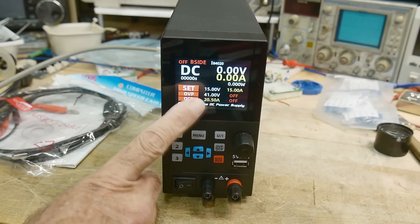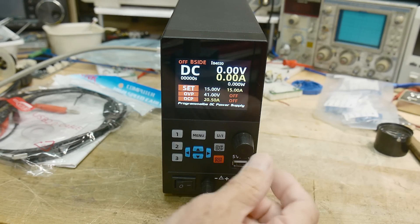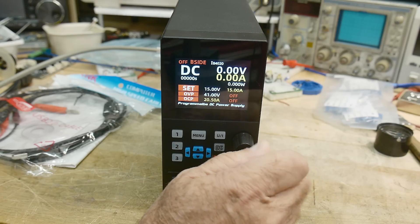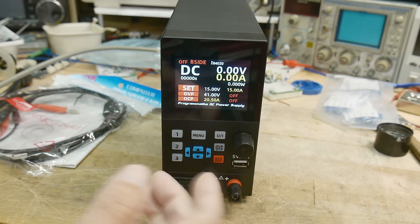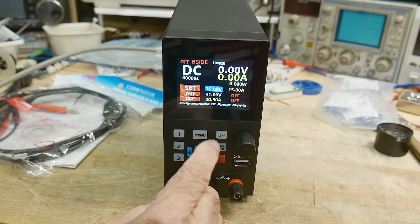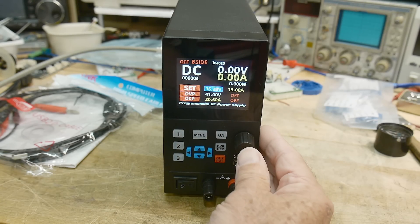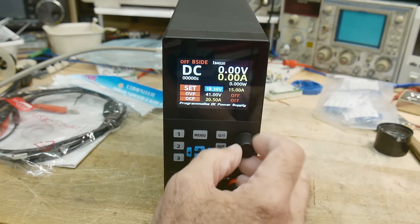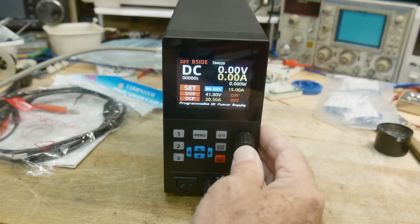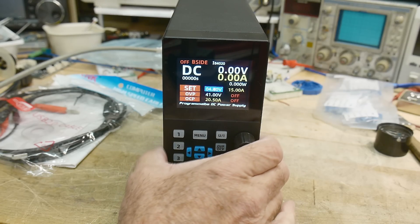It turns on very fast, which is nice — very nice color display, very crisp. It only has one knob, so it's not really a supply where you're going to be using the knob to do adjustments necessarily. It's more of a set-and-forget type of supply, but you can use it the other way too. To set voltages you hit V or I — voltage or current — then turn the knob. You start in the first digit; push the knob in to move to the second, push again for the third. You can creep up and down — a little cumbersome but not too bad.